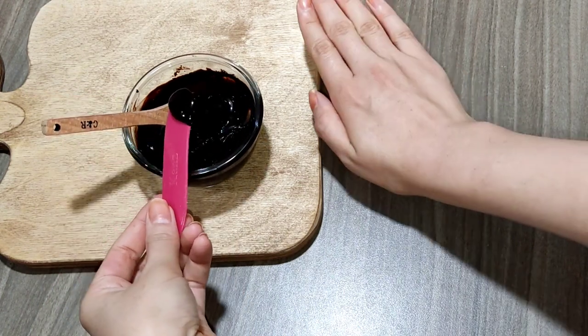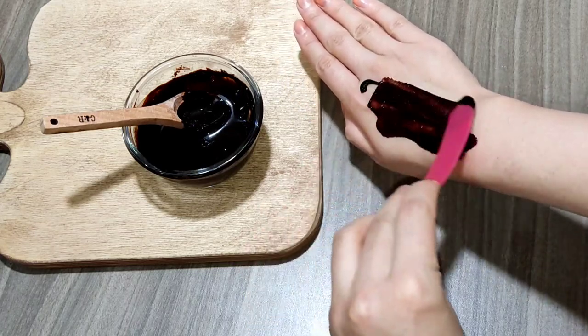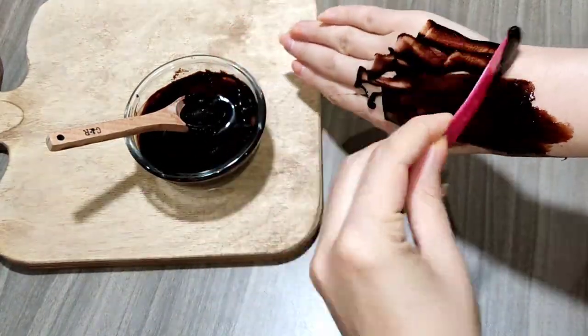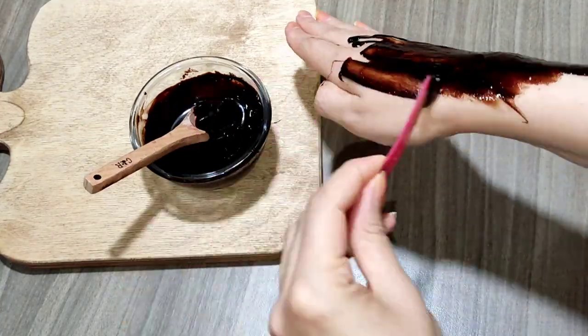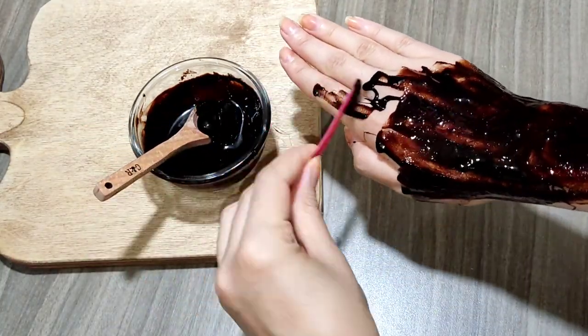Now apply the mask on your clean skin, doing it very nicely. Your opinion is important to me — I would be happy if you write a comment about this homemade miracle mask.